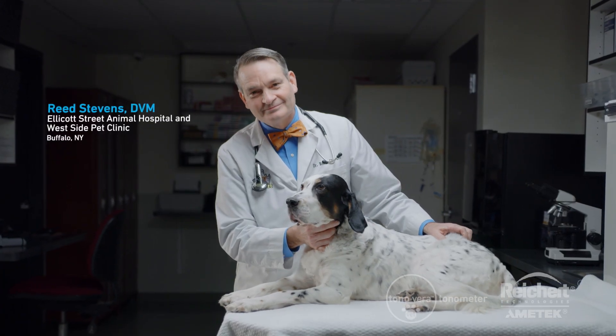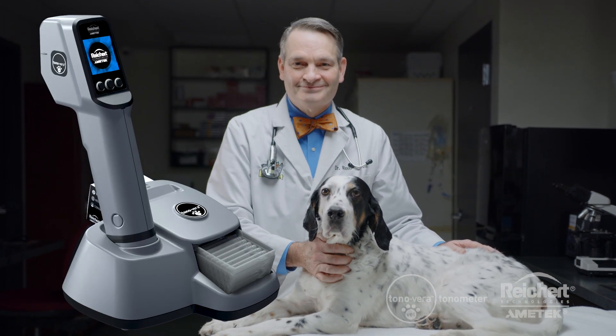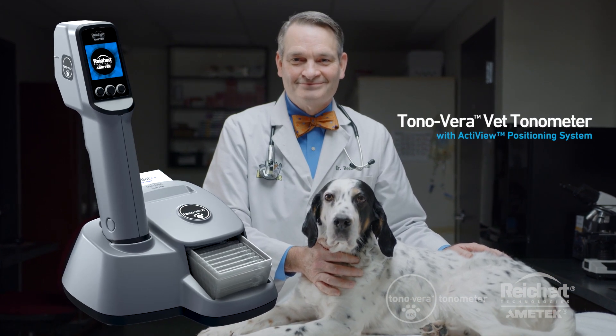Hi, I'm Dr. Reed Stephens, and I'm a practicing veterinarian in Buffalo, New York, and I'll be demonstrating the all-new Tanavera Vet Tonometer from Reichert Technologies.